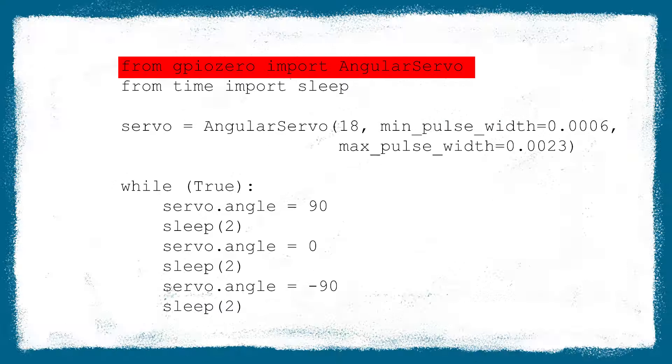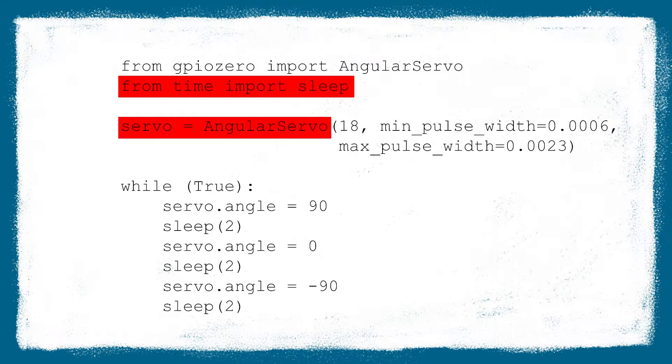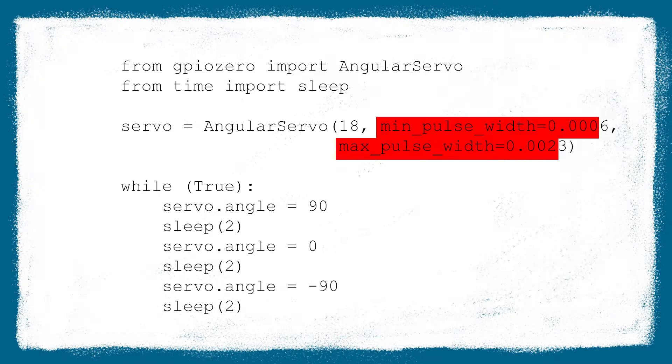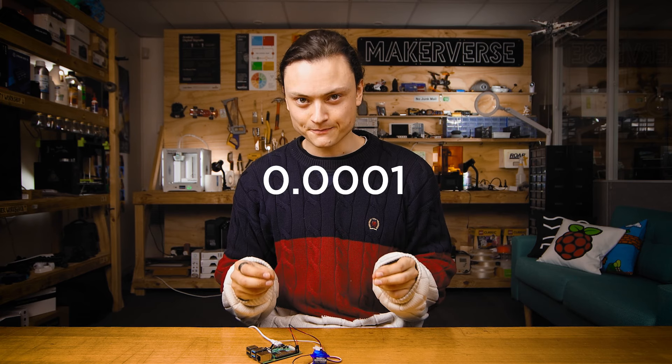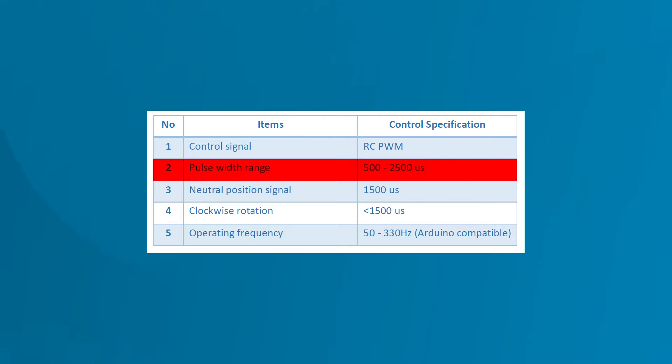Looking at the code: it starts by importing from a library called GPIO Zero a feature called Angular Servo. The next line imports sleep. Then we create a variable called servo and give it details — we state that the data pin will be GPIO 18 and decide the min and max pulse width. Servo control is done by sending the servo a pulse width modulation (PWM) signal, a series of repeating pulses of variable width where the width of the pulse decides the angle of the servo arm. Different servos expect different PWM lengths, so if you do not get full rotation out of your 180-degree servo, adjust the min and max pulse width values by 0.0001 in increments until you do. If you have full rotation and hear no gear straining, you have found the best values. The pulse width can also be found on the data sheet and often at the bottom of the product pages.